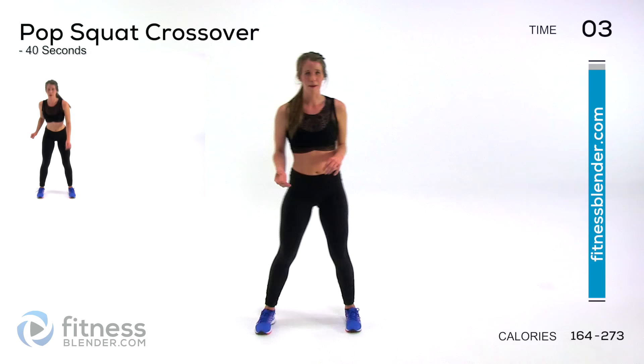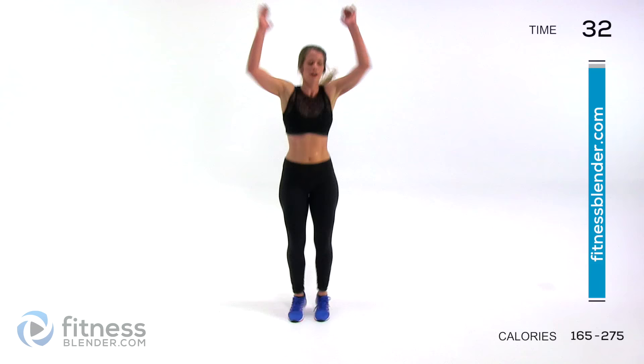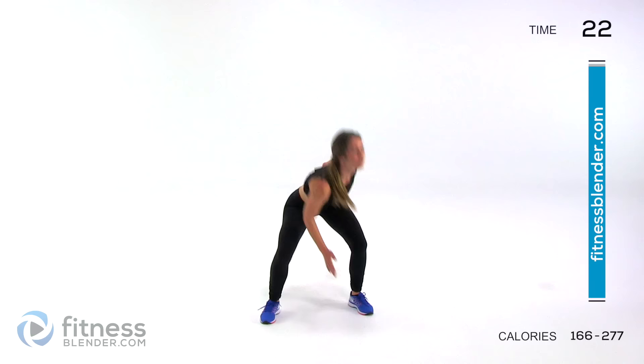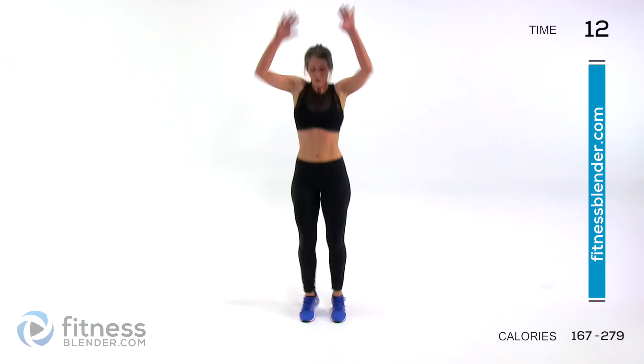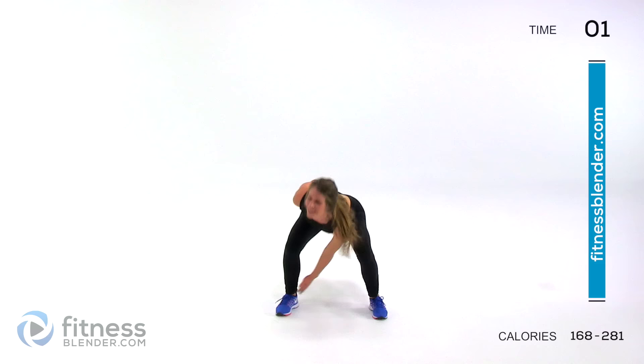So we're going to move into our last exercise, that crossover pop squat. Down on one ankle, up above your head, and keep it going the best you can — the hardest you can for the next 40 seconds. That's all you have left here.